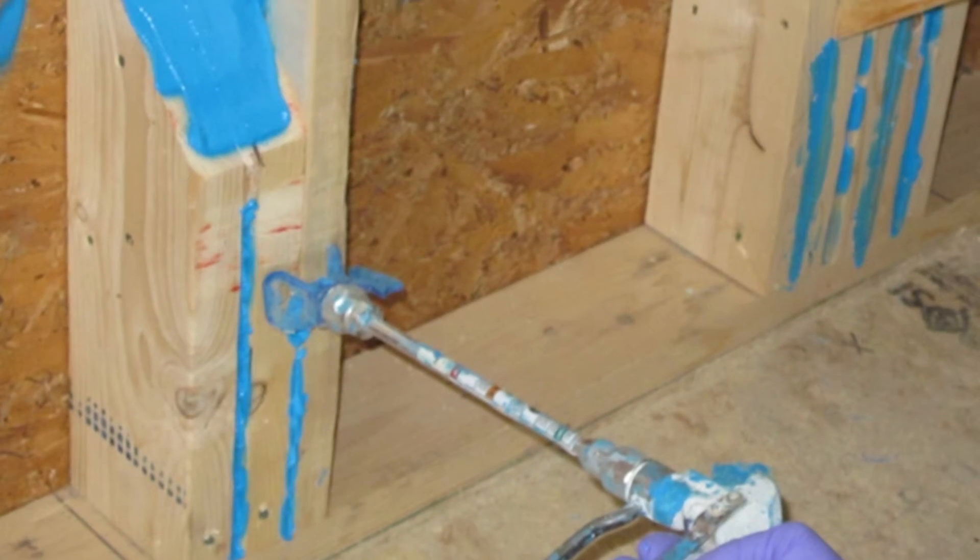When the wiring is run, they drill holes so it can go up through the walls to the attic — all those holes are sealed off in the home. All that adds to keeping the energy efficiency rating high on these homes.